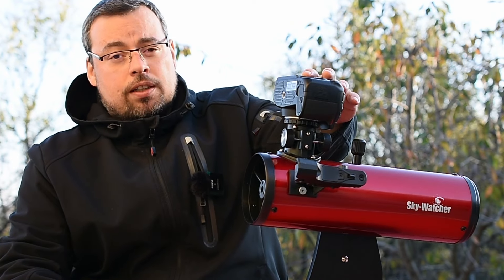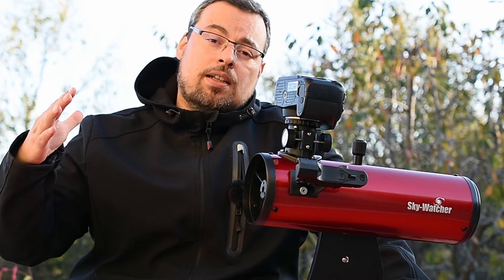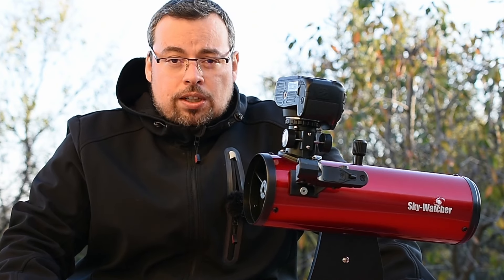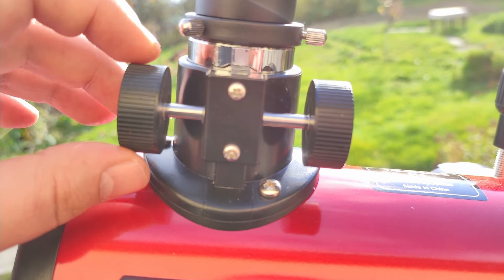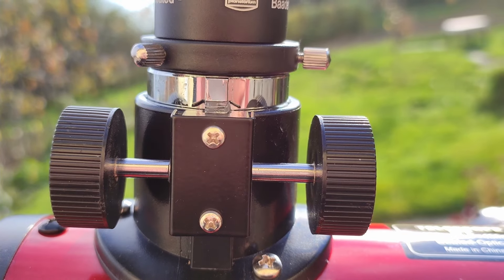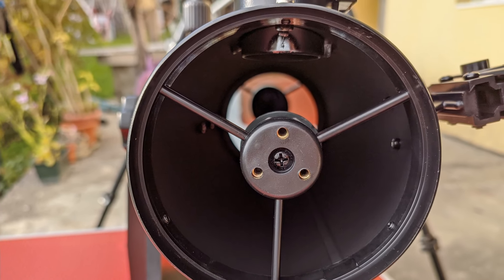I placed a Nikon D6200 here into the focuser and the problem was I was not able to focus on infinity and to focus on far away objects — only on close objects like four, five, six meters. The problem when focusing a DSLR with the Newtonian telescope is the distance between the camera sensor and the secondary mirror.